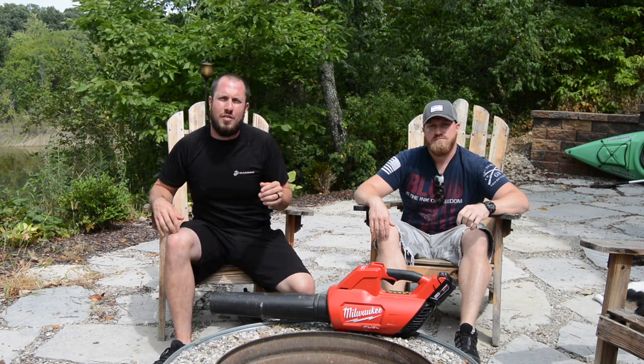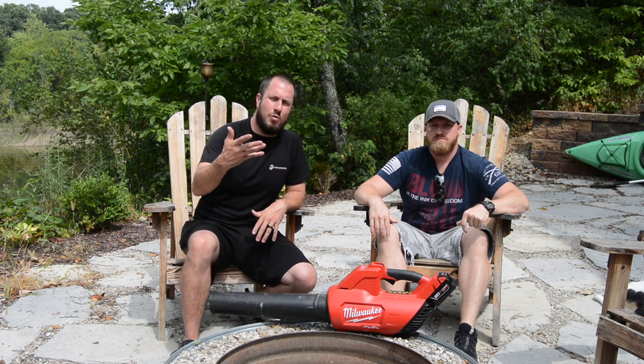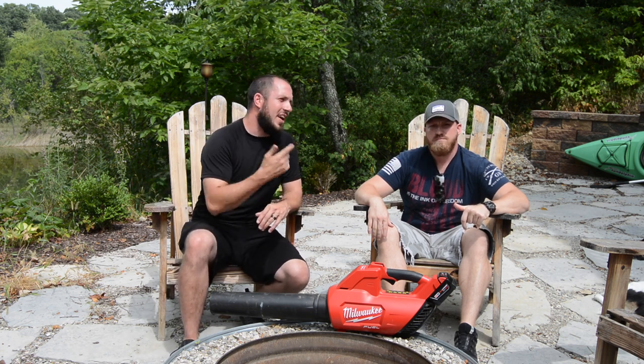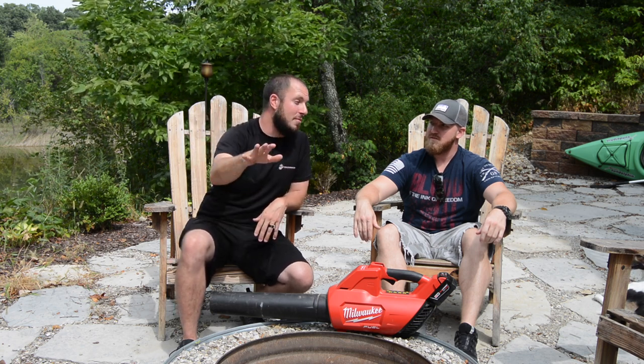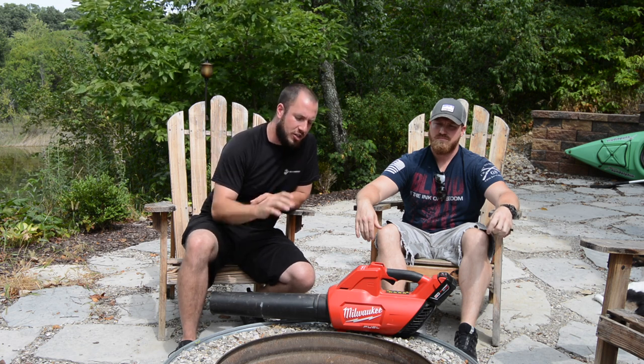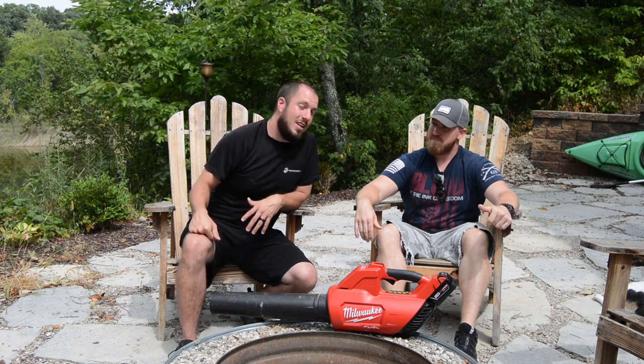Okay guys, so you saw us blowing off the patio, the garage, and the shop. It did an awesome job. Aaron made some really good points about exactly what you don't have to do with this blower and how easy it is to use. I'm glad Aaron stopped by the channel, and in the future I'd like to see more of Aaron. Put it in the comments if you want to see more of him. I hope you liked the video — click subscribe, ring that bell because I'm coming out with a video every Tuesday, Thursday, and Saturday at noon. Give me a thumbs up or thumbs down, and we'll see you in the next video.